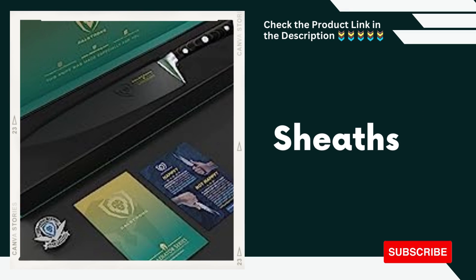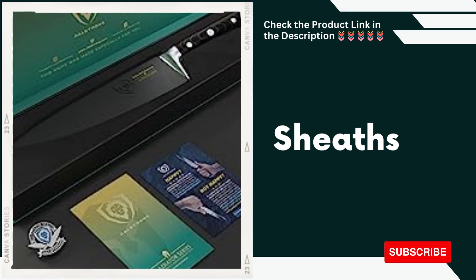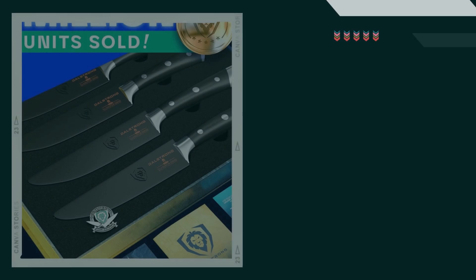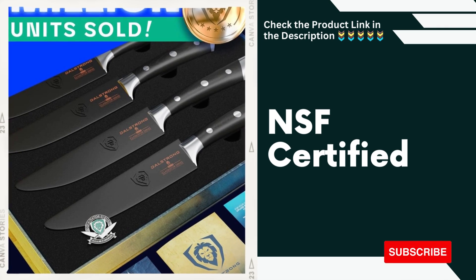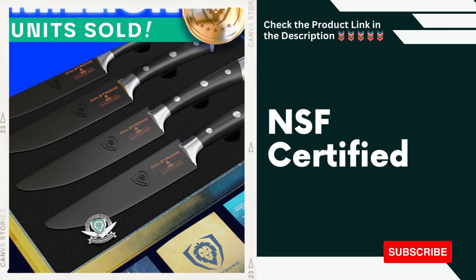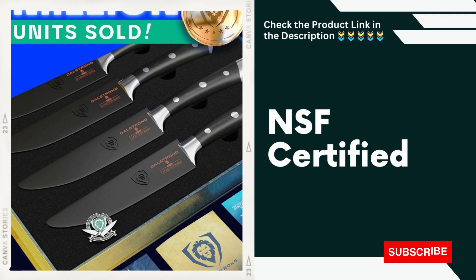Sheaths. Each steak knife comes with a protective sheath, allowing for safe and convenient storage, as well as enhanced blade longevity. NSF Certified. The DaoStrong Steak Knife Set is NSF — National Sanitation Foundation — certified, guaranteeing the highest standards of safety and hygiene in a professional kitchen setting.